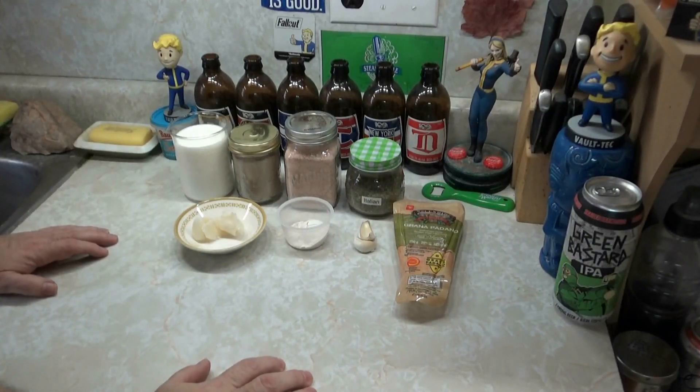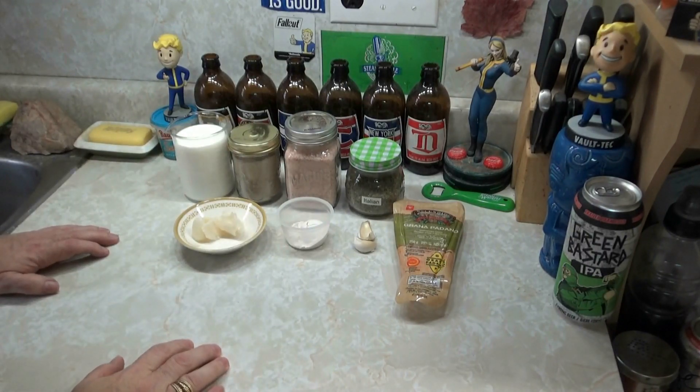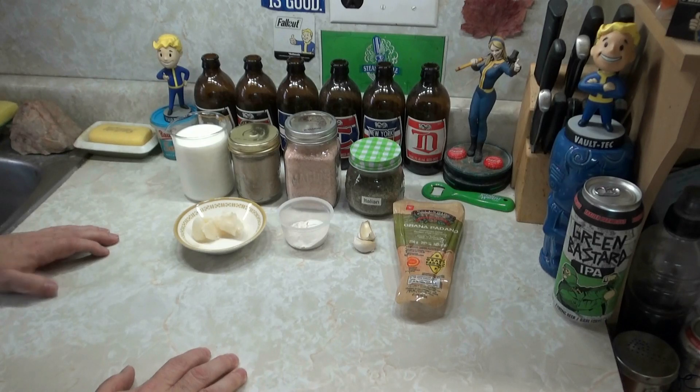Hello and welcome to Pizzatopia and More, where we make a lot of pizza and more. In today's video we're going to make a white garlicky pizza sauce, kind of like an alfredo type sauce. Here are the ingredients I'll be using today.